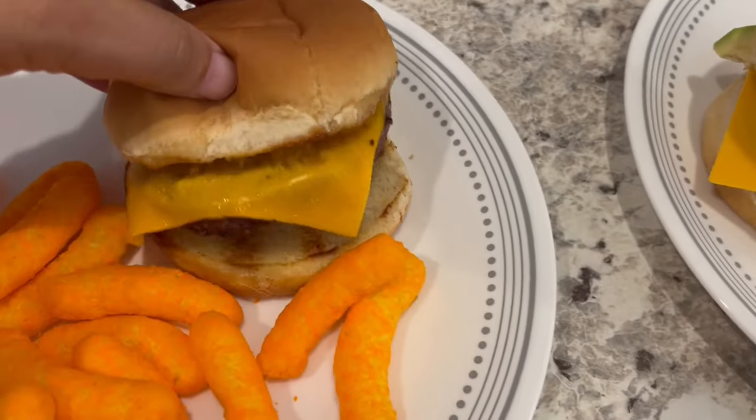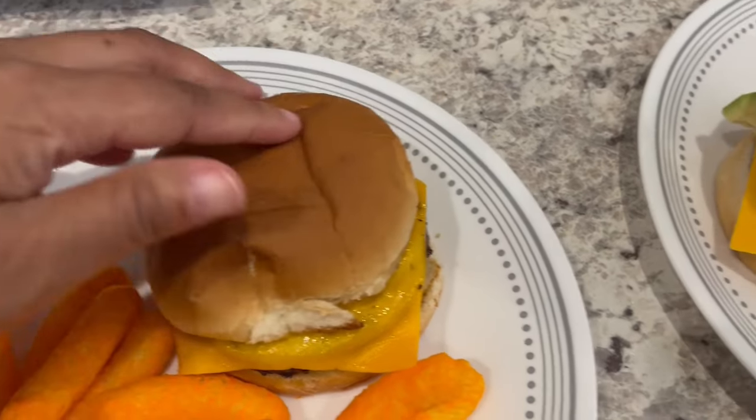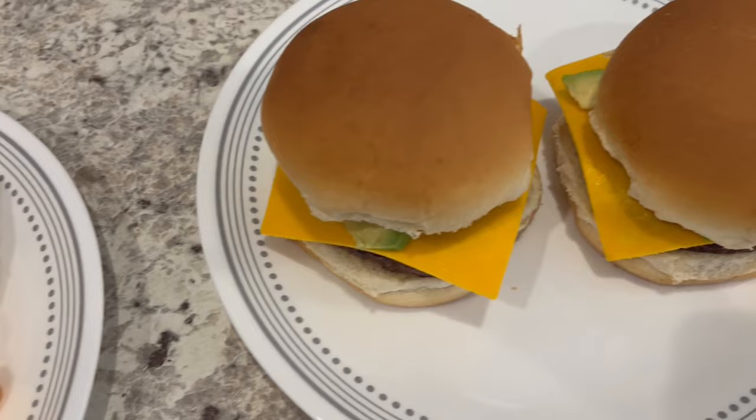I forgot to mention Howard grilled my bun — I like my bun grilled. He threw it out on the grill, but he did not grill his buns; he doesn't care for it.